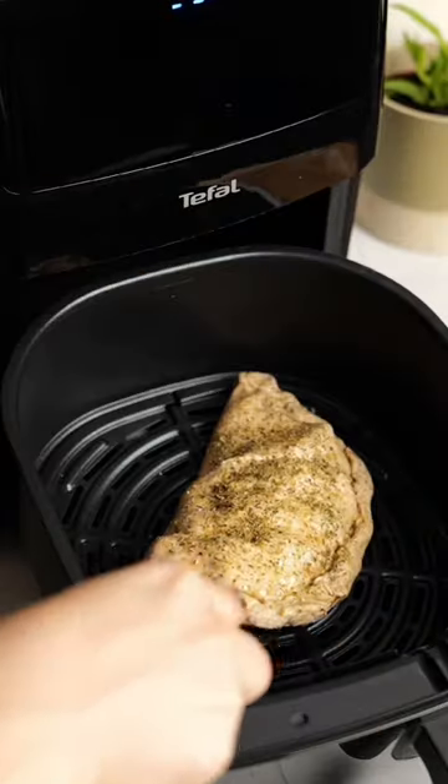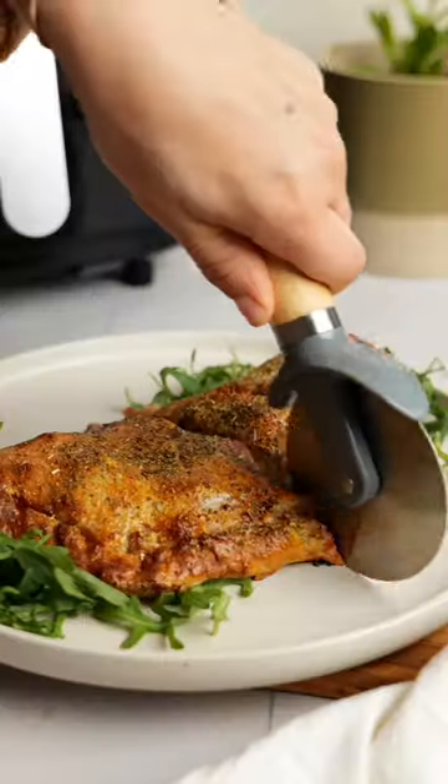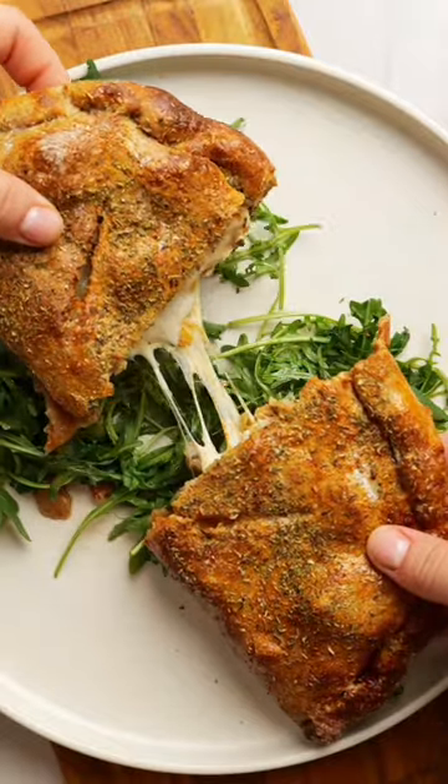Air fry this for 10 minutes and there you go — easy, cheesy, and delicious. Find out more about the Tefal Easy Fry 3-in-1 in the caption.